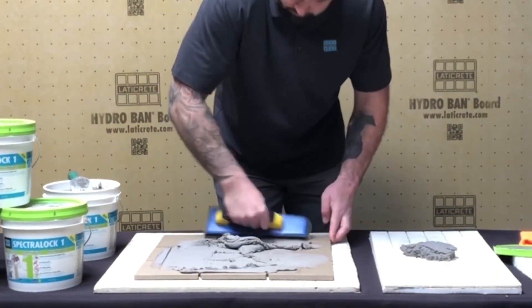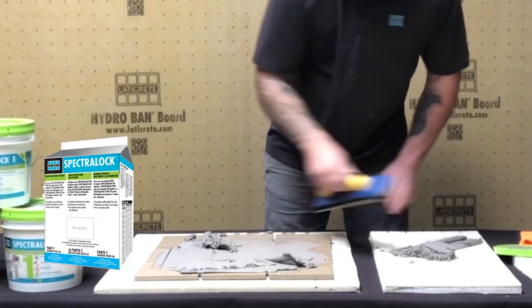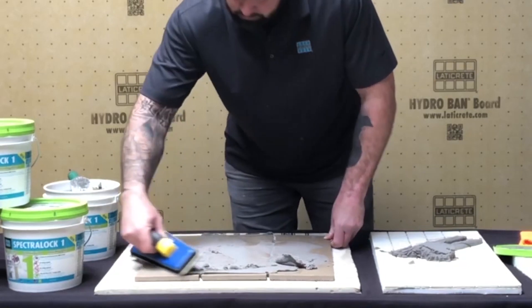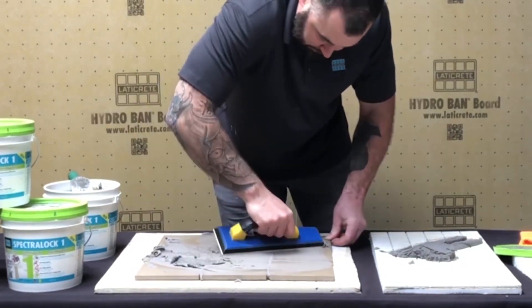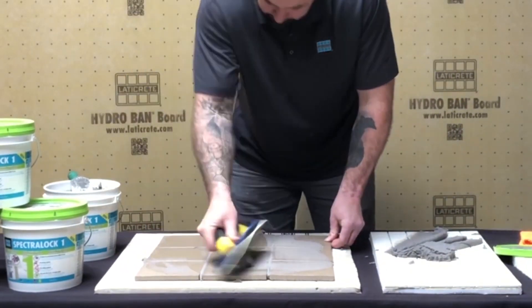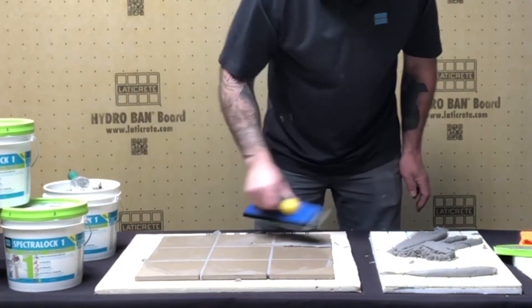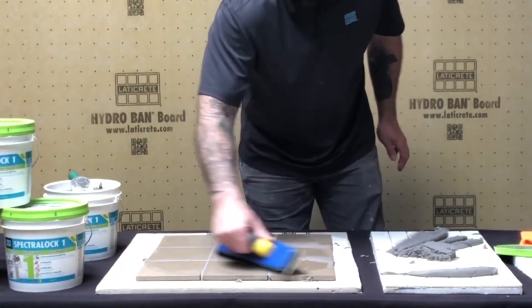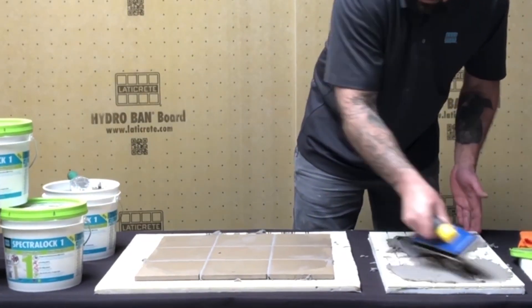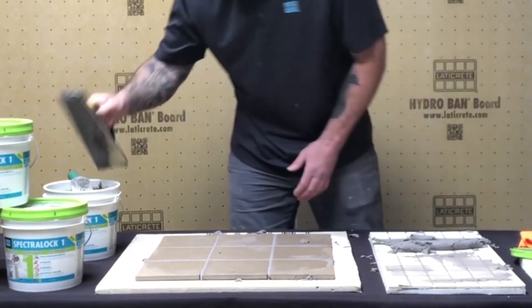A couple of the other nice bells and whistles: it's a pigment-free product. The same Part C colored sand you've always known in Spectraloc Pro or Pro Premium is the same sand used here. Pigment-free means consistent color batch to batch, it's impossible to wash out the color or overwash darker colors. Maximum stain resistance, safe from picture framing on porous stones. The synthetic resin technology is 100% UV stable, so we're good on lighter colors — exterior, no problem, no fade, no yellowing.